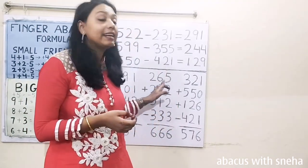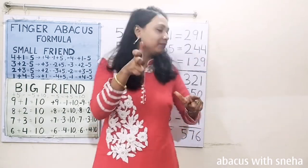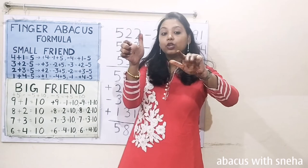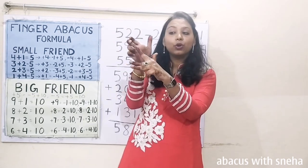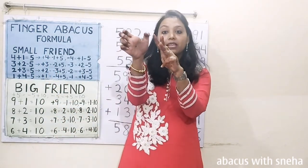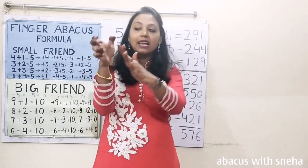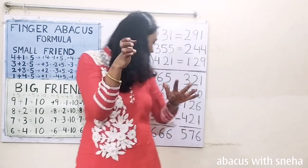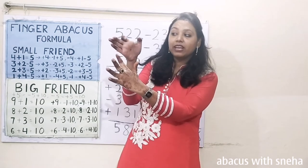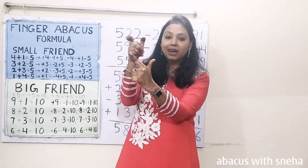Next: 265. 200, 60, 5. Plus 222. Plus 200, plus 220, plus 2. Plus 500. 1 and 2 — 1 here and 2 here. Minus 300. Minus 30. Minus 3.